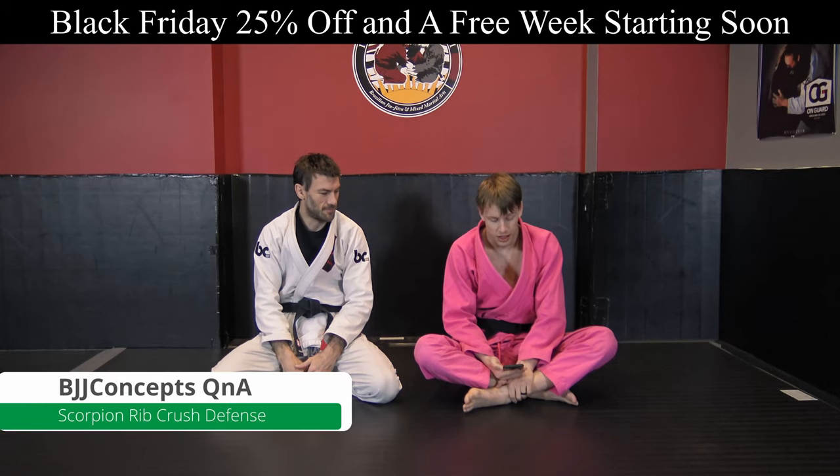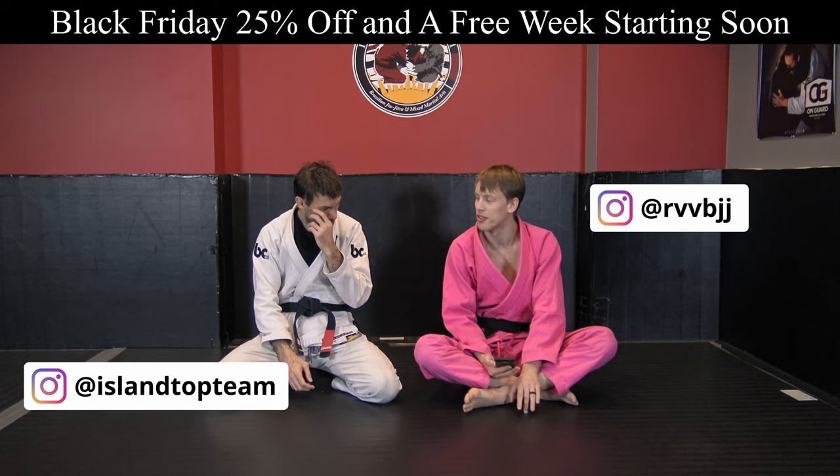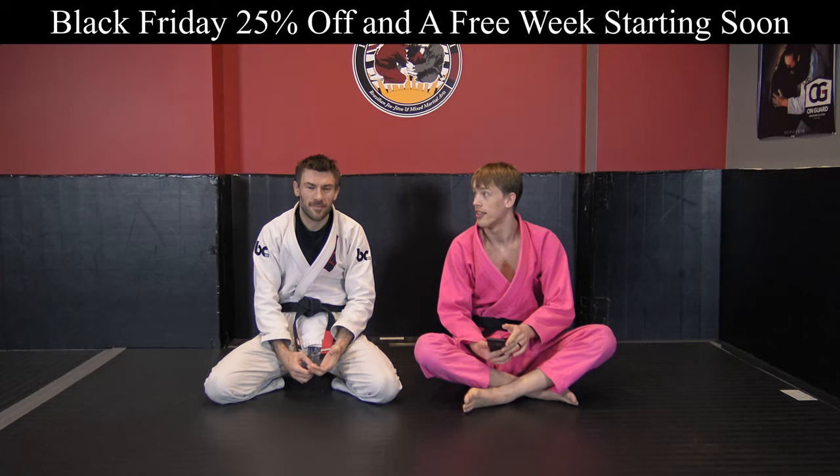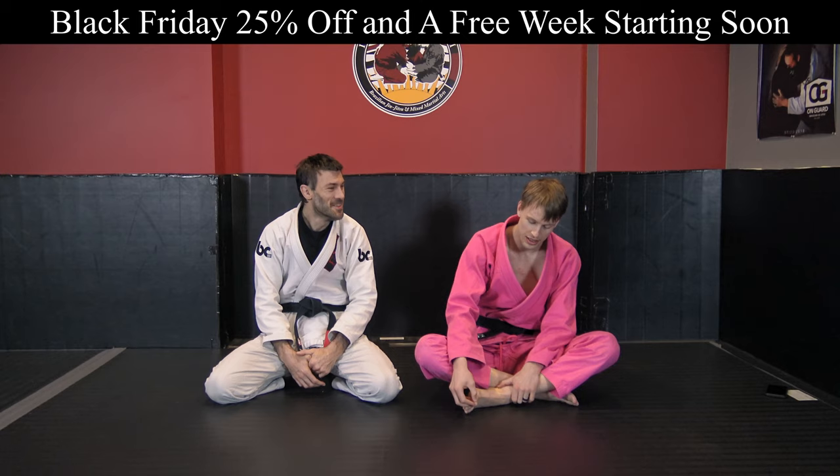Our next question comes from Victor. He's having a problem while in closed guard — he's looking to do more of a sack pass but he's getting caught with the scorpion rib crush, a Submissions 101 favorite, and he's looking for tips on how to not get stuck in this. I usually try to watch the videos linked in these questions but I refuse to watch the Submissions 101 video because I don't want to get worse at jiu-jitsu.